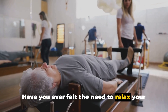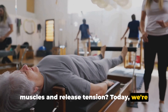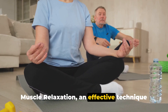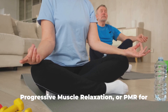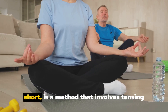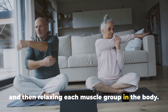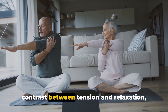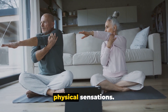Have you ever felt the need to relax your muscles and release tension? Today, we're diving into the world of progressive muscle relaxation, an effective technique that can bring a deep sense of tranquility into your life. Progressive muscle relaxation, or PMR for short, is a method that involves tensing and then relaxing each muscle group in the body. This practice helps to highlight the contrast between tension and relaxation, allowing you to become more aware of physical sensations.